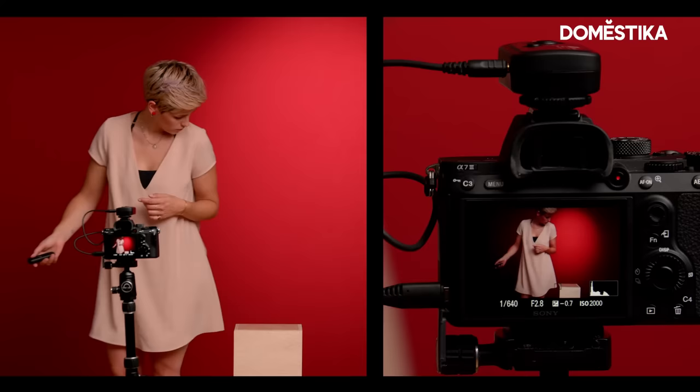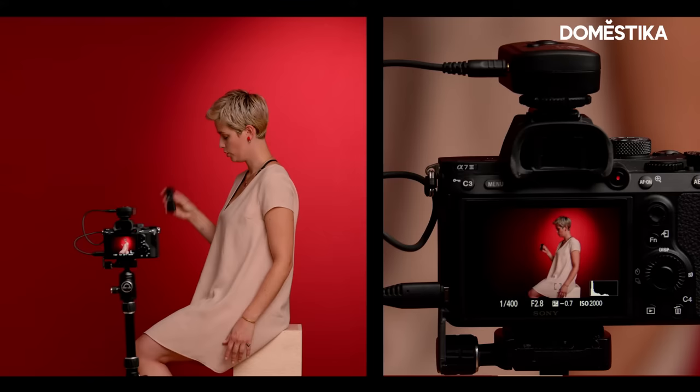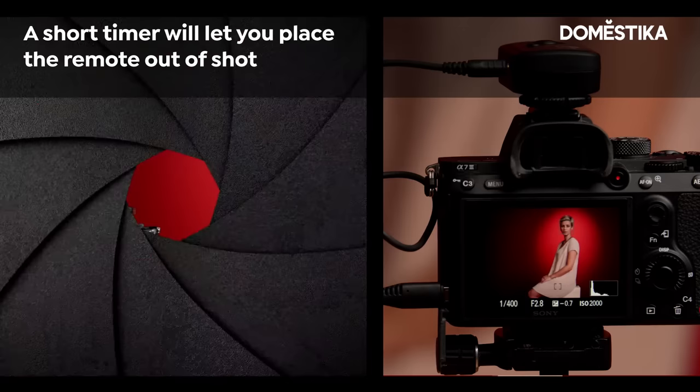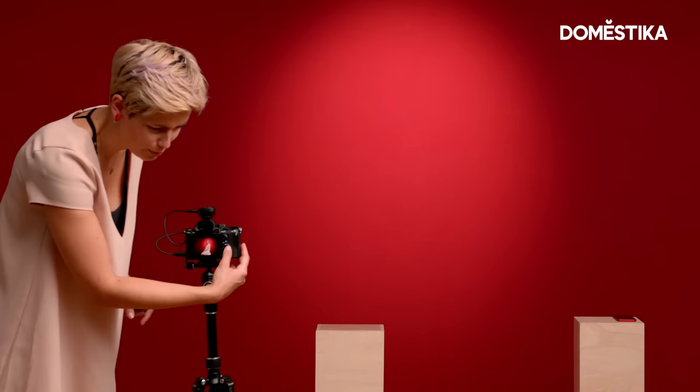That looks good — let's see if that works with me being there. Here's the next one. As you see, I'm hiding my remote behind me, but with the two-second timer you could also just put it somewhere else, like on the ground. I'm too lazy for that now. And again, I will have a talking picture. Let's check out the photos — fantastic. I will use this as my next profile picture — not.